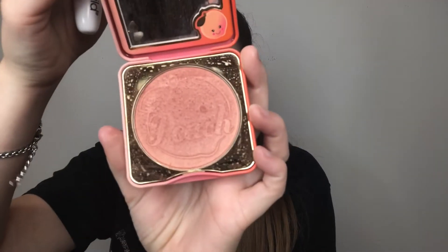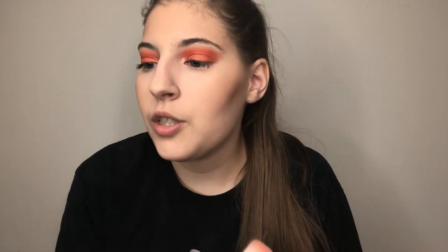For blush, this is the Too Faced Papa Don't Peach blush — it's really pretty and it smells like peaches, I absolutely love it. I'm probably close to hitting pan on it but I really enjoy it. The brush I'm using today is the Wet and Wild powder brush because it just glides the blush on. My other brushes put it on kind of chunky but this one just glides into the bronzer and gives you that nice peachy look.